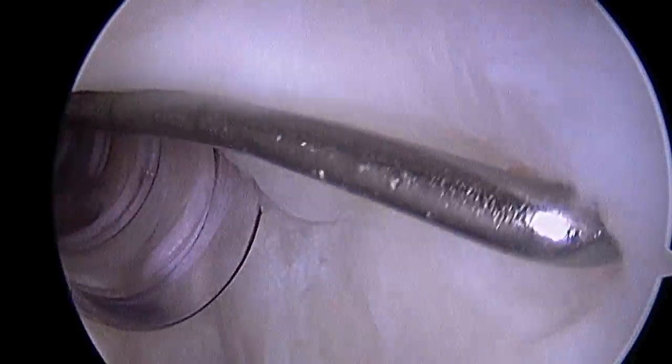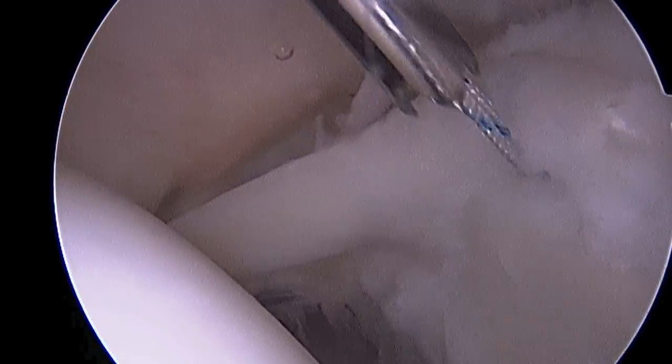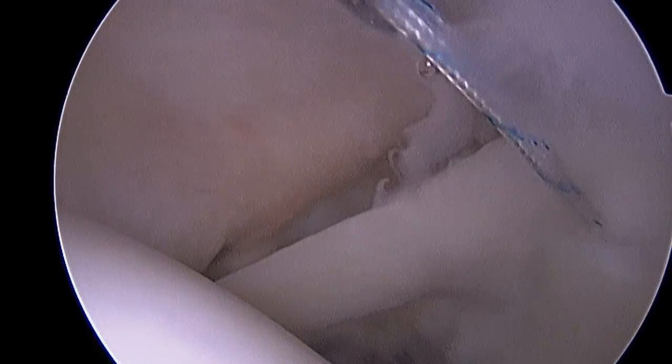Now we have to work on the posterior portion indicated there. There you see our anterior stitch once again. Now we're placing an anchor more posteriorly — there you see the guide in place and the suture anchor once implanted.